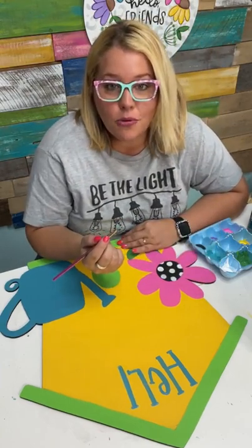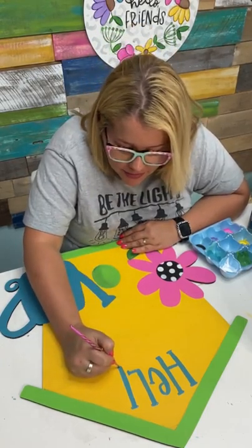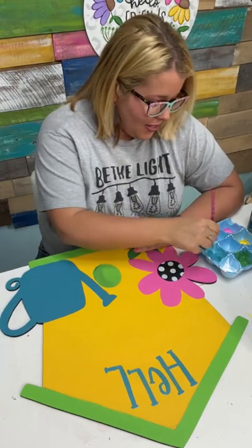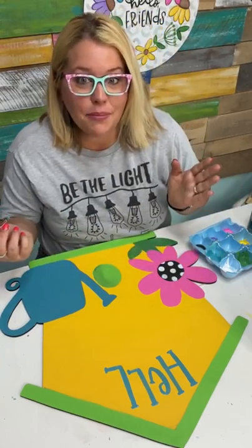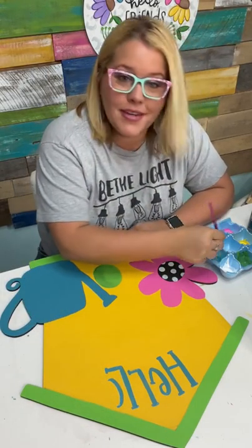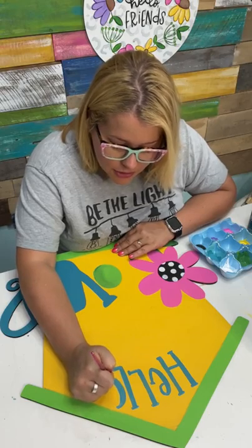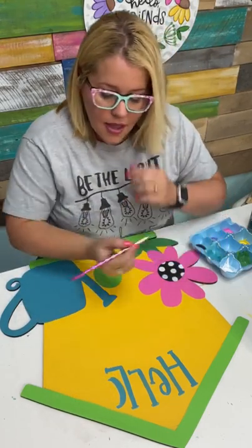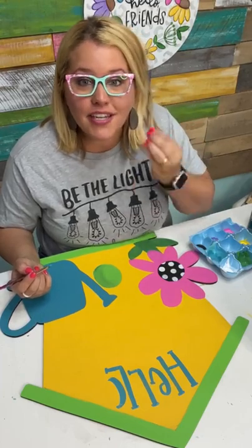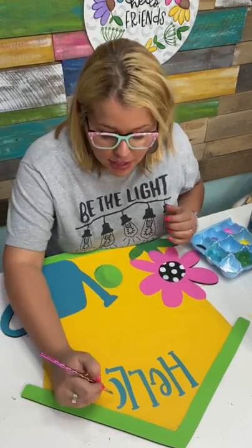How many of you guys have ever created something at home and then been like, I just want to show this to somebody — I'm so proud of it? If you don't have anybody to show it to, it's kind of a bummer. The Painter's Clubhouse is that kind of place. You can post a picture of something you're super proud of and everybody is going to jump on that post and comment and be like, I love the bow, I love the way you did this or that, I love the colors you used. And what that does is boost your confidence in your painting abilities and in yourself — it is such a game changer when learning a new skill.